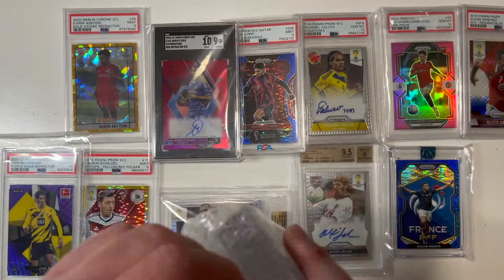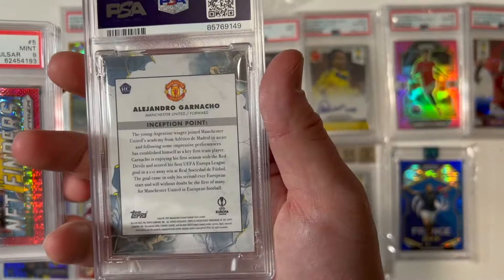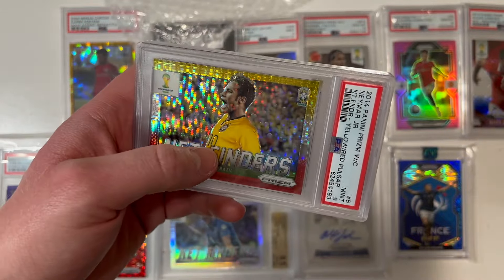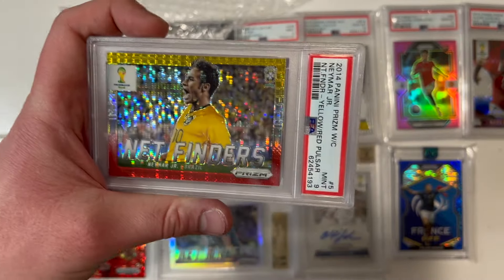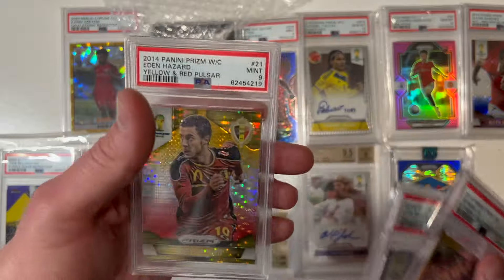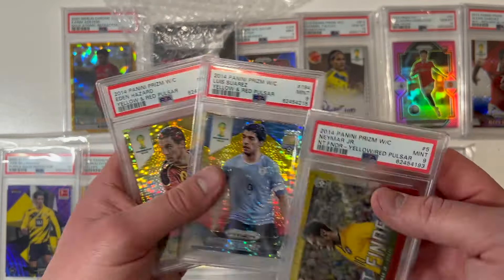This is a stack of slabs — I always love to see that. Look at this: Inception Emerging Stars, Garnacho, 9 mint, not numbered but a nice-looking card. This is Neymar's first World Cup — that 2014 set meant a little bit more since it was also in Brazil. A 9 mid-tier net finders yellow and red pulsar of Neymar, a yellow and red pulsar of Luis Suarez, and a yellow and red pulsar of Eden Hazard — all 9 mint. Nice cards to add to the PC.